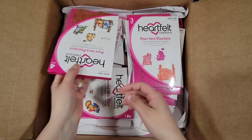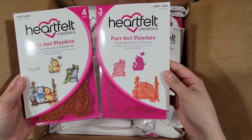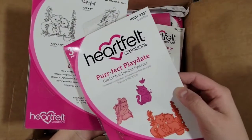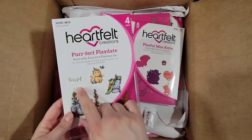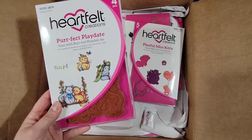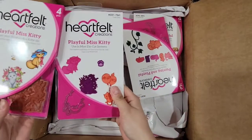Then I got this super cute one from the Perfect Poses collection — the stamp and die set. It's actually a pretty big size; I wasn't expecting it to be that big. I have been working on the little flowers from this collection, so I got that one.